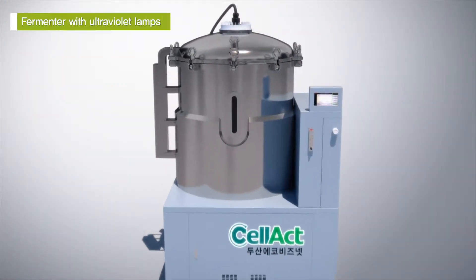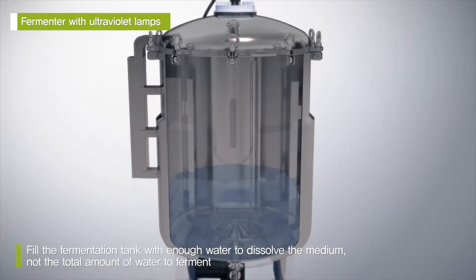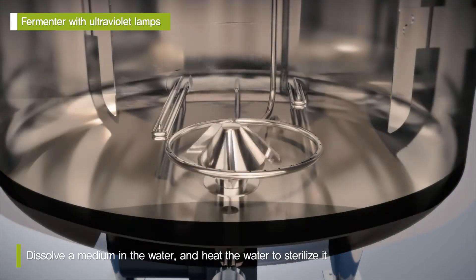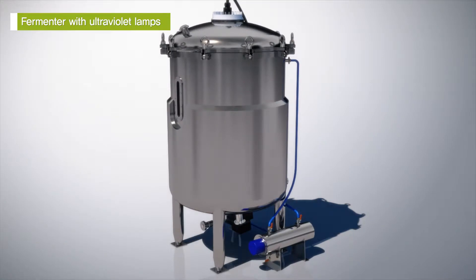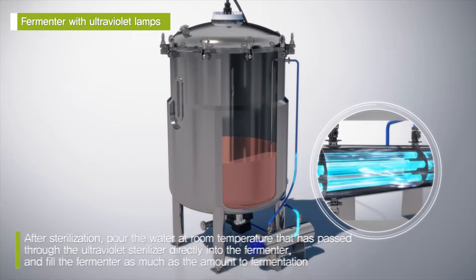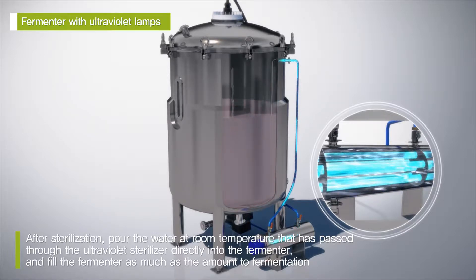The fermenter with ultraviolet lamps from EcoBizNet fills the fermentation tank with only enough water to dissolve a medium, not the full amount for fermentation. Next, dissolve a medium in the water and heat the water to sterilize it. After sterilization, pour water of room temperature that has passed through the ultraviolet sterilizer directly into the fermenter, filling it to the amount needed for fermentation.